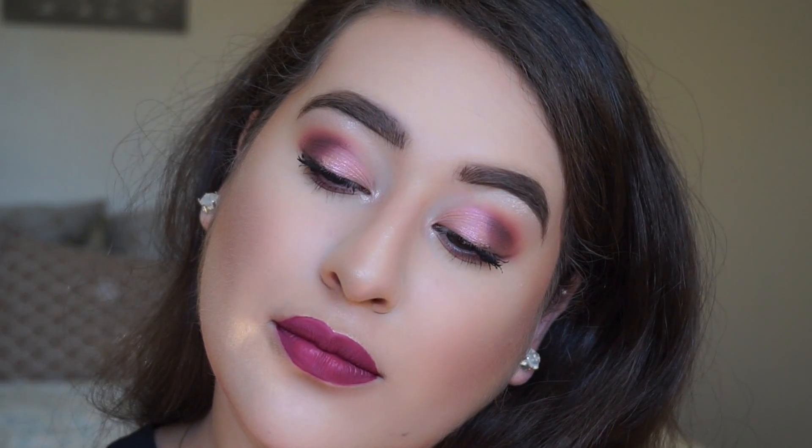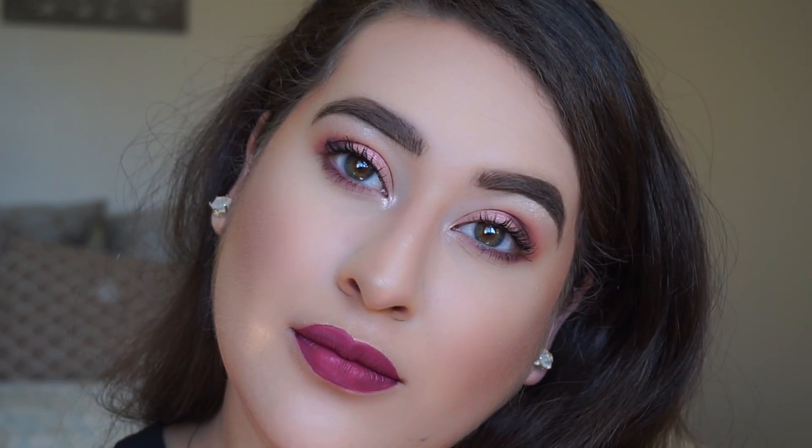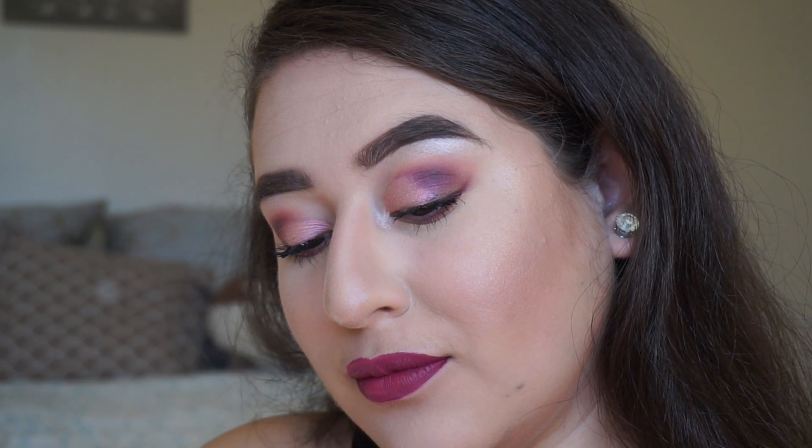Hey guys, welcome back to my channel. I can't believe I didn't film an intro or an outro for this — I'm so ashamed — but I love this Valentine's Day inspired look that I had to share it with you guys. So stay tuned and keep watching if you want to learn how to get this look.